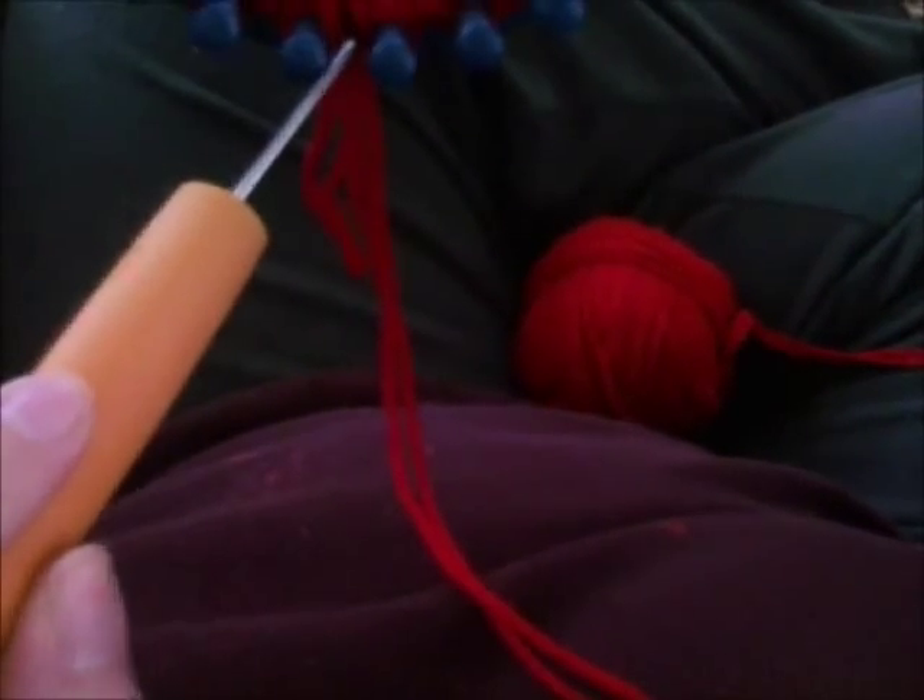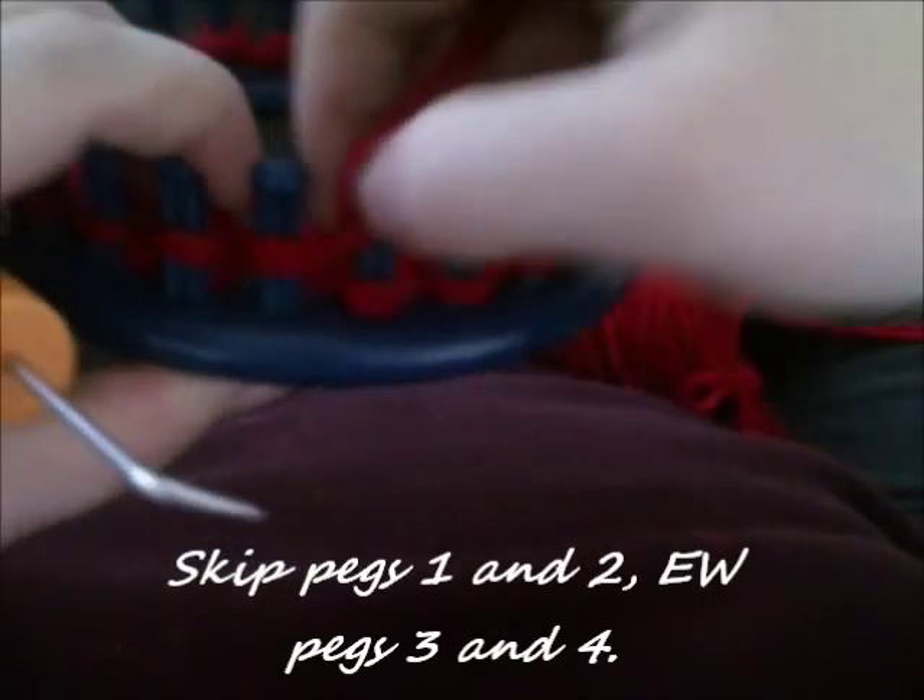First things first, we're going to e-wrap three, then you're going to purl one, and then you're going to do a left four-peg left cable cross.